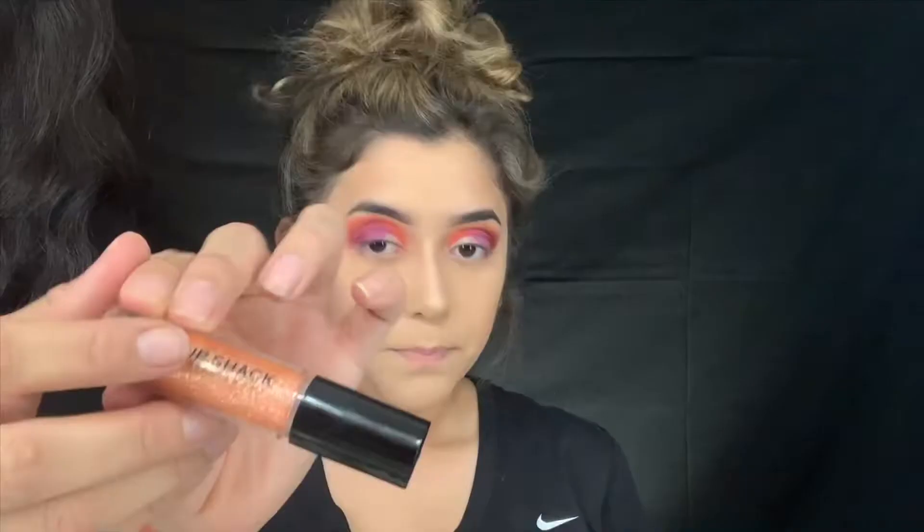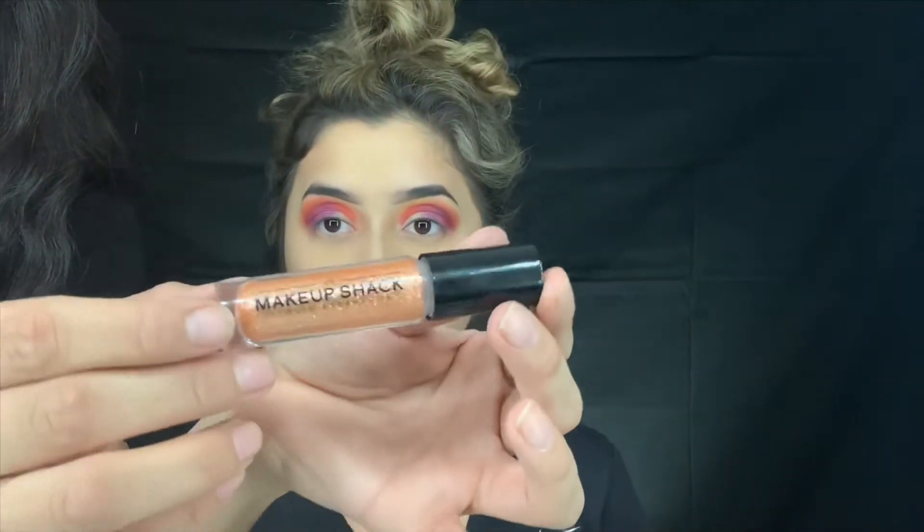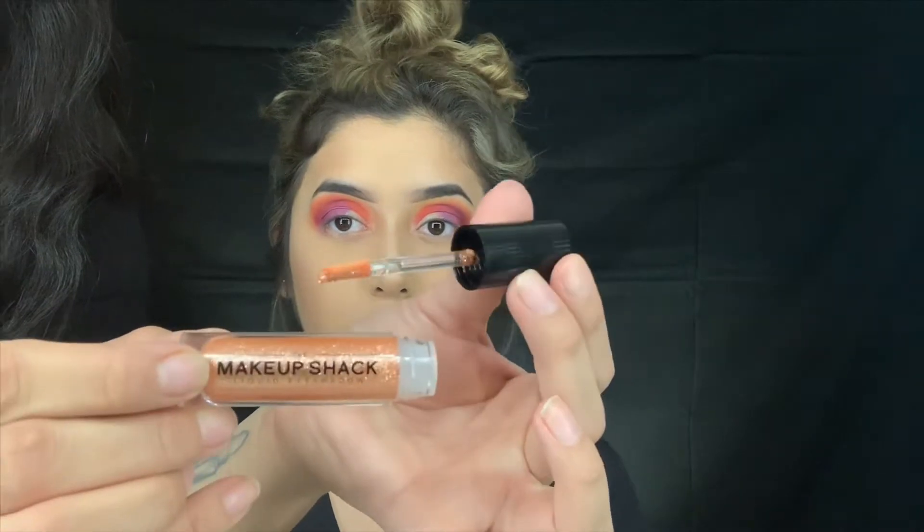I'm going to use Crystal Copper and it looks like this, and we're going to do that in half a cut crease.